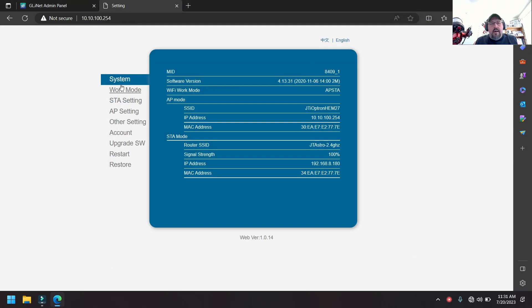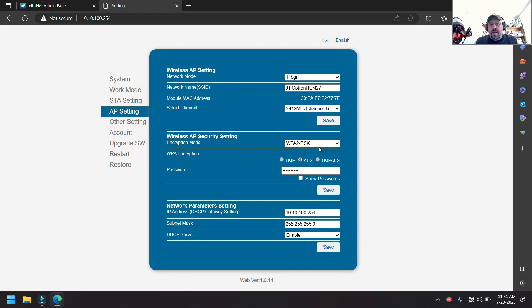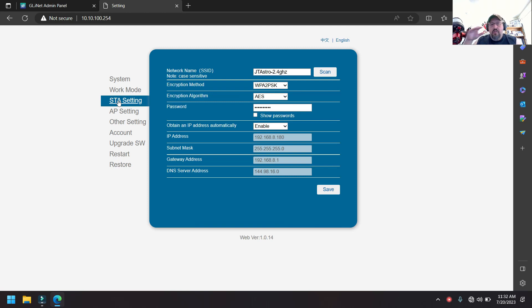Once logged into the HEM27 web interface, the first thing I did was go to AP Settings. I changed my Wi-Fi access information to make it more secure — I set the network name, hit Save, and the Wi-Fi on the hand controller reboots without rebooting the mount. Then I went in and changed the security from disabled to WPA, set a password, and hit Save again.